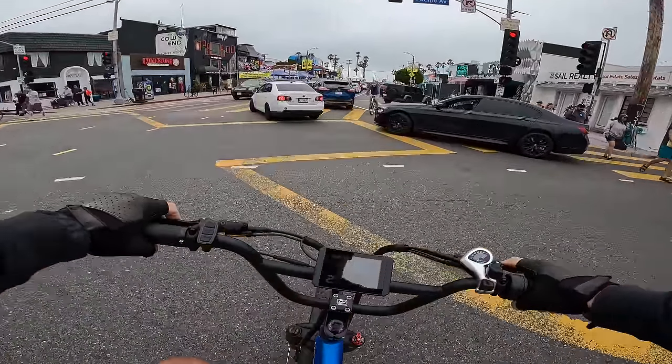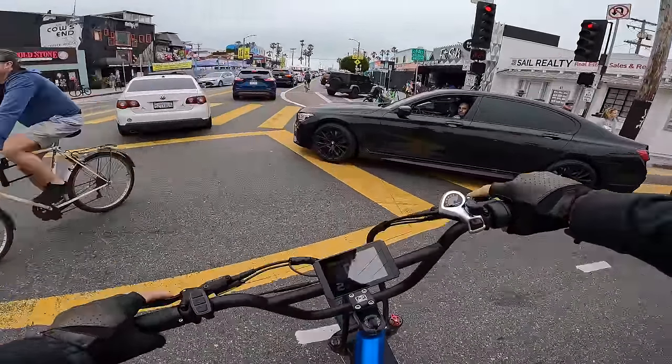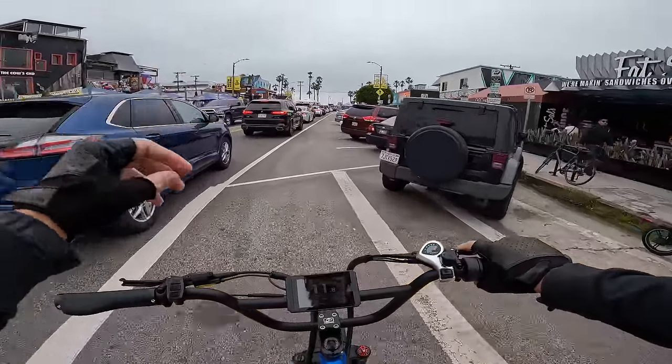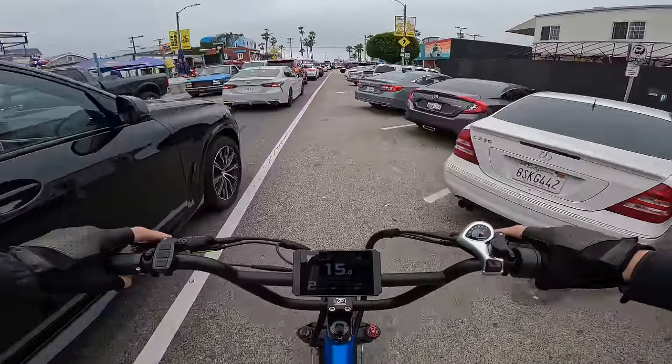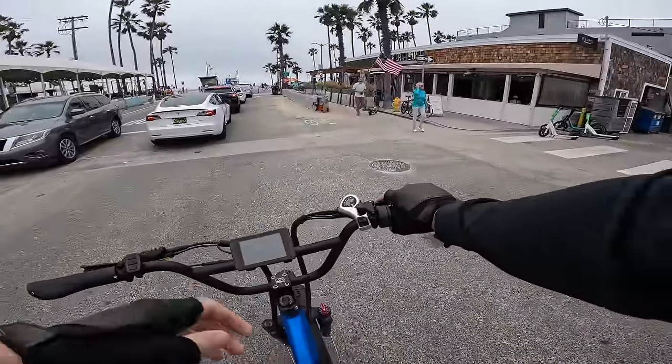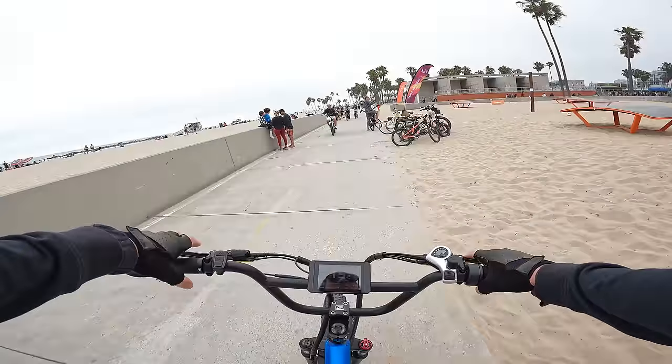Five miles into this ride and the battery is already down to 63 volts — so you can burn through a battery quick when you have this much power on tap. You don't have to run this thing as hard as I'm running it — you could probably get significantly more range if you're not wide open.